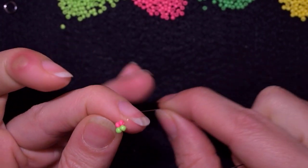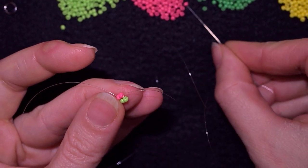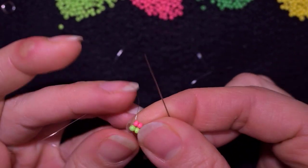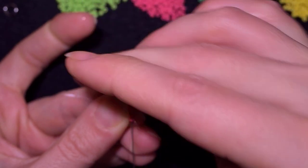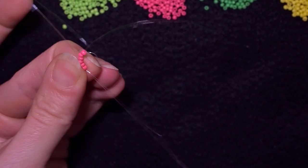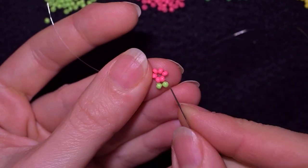In my next step, what I want to take are four pink beads. I go back in a circle through these two beads and in this way I will make a circle of six. Then what I want to do is reinforce this circle.